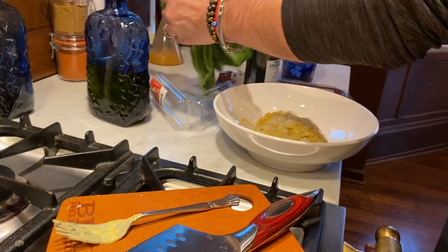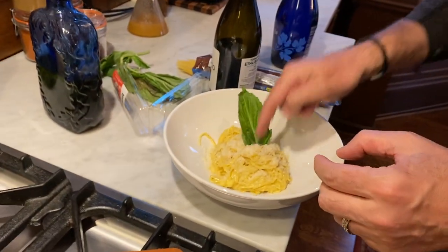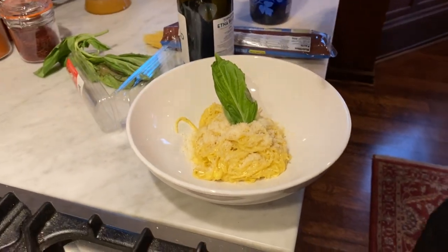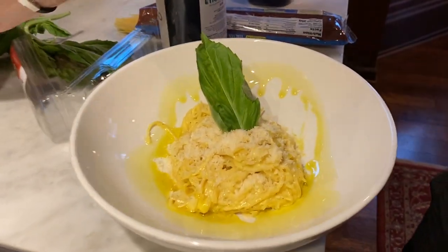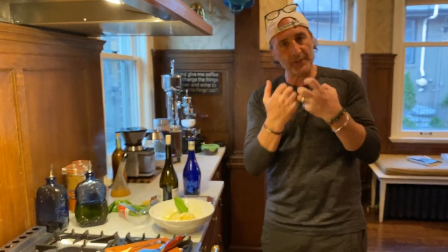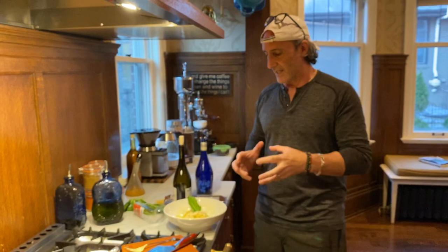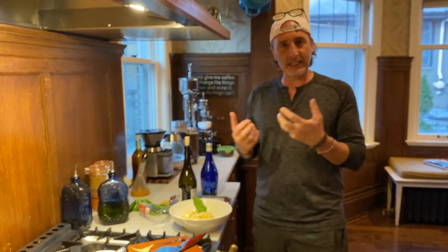Really, really simple. One of the things I really want to do right now — I know we have a lot of time to cook at home — but this is more about creating flavor, creating experiences, and concentrating on the substance of the food. We will do some fine dining stuff, but to me, I can eat this seven days a week. Bon appétit.